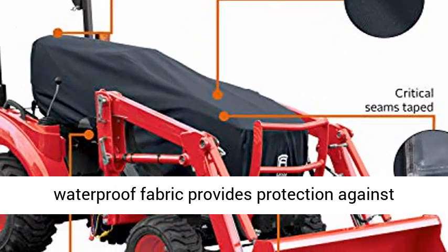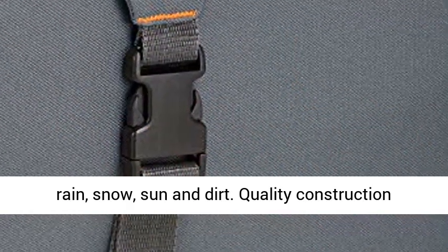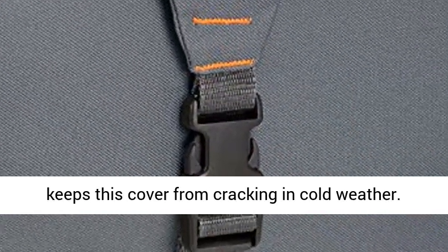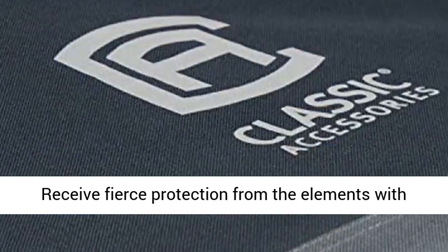The durable, waterproof fabric provides protection against rain, snow, sun, and dirt. Quality construction keeps this cover from cracking in cold weather. Receives fierce protection from the elements with Storm Pro.